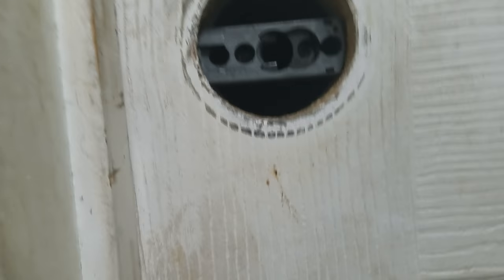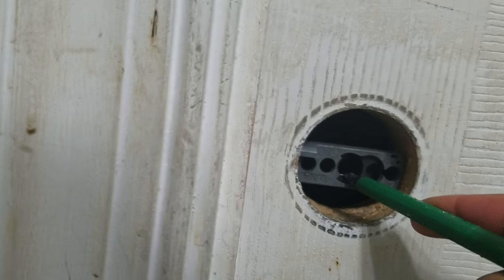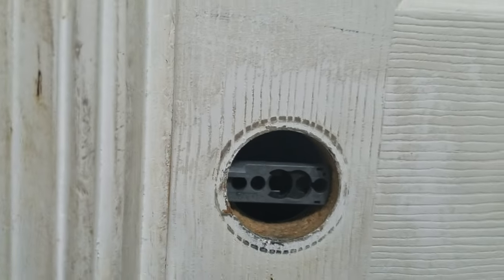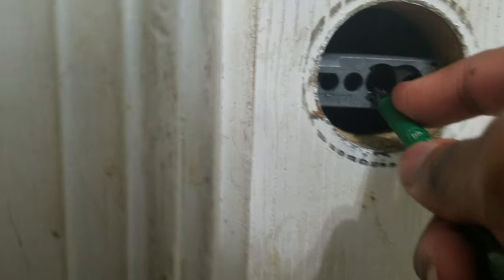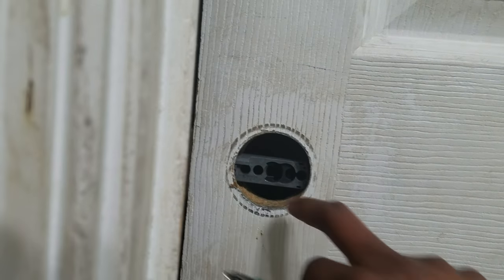So I just took this screwdriver and pushed against the latch. If you push hard enough it'll open up. Push it back, put some pressure on it, and it'll open — there you go. It might take a time or two, but you'll get it.